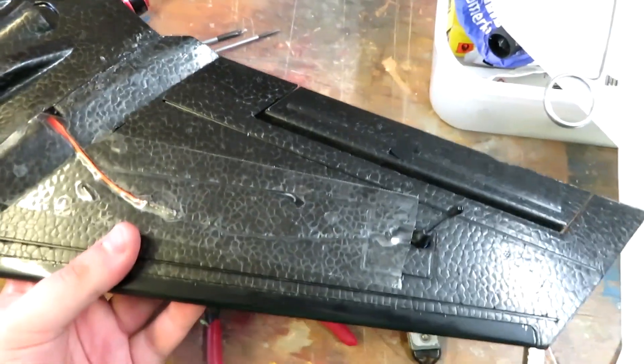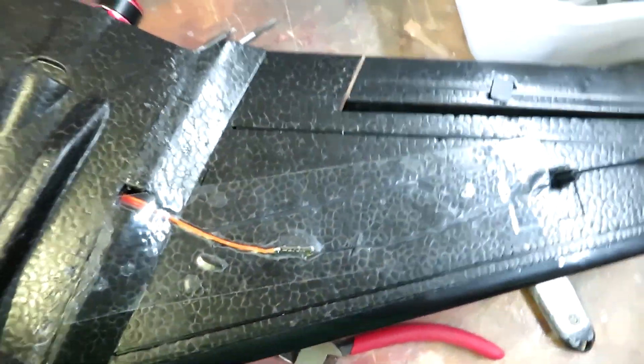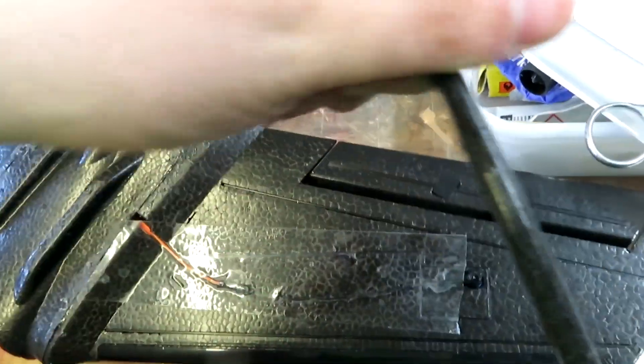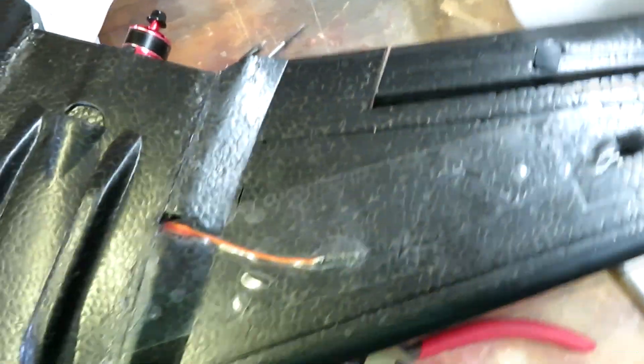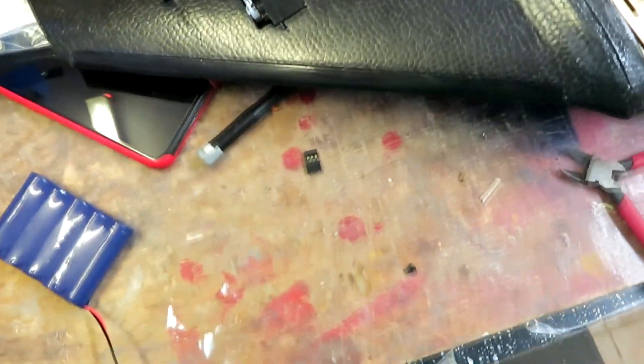I've also installed our S-bus decoder — there's a video on the channel about how this works — and we've just got it wired into the little tiny R9 mini with the antenna stuck out here. For those of you who are concerned, I checked after doing it, and with the little winglets on the end going that way, it will be fine — fingers crossed.